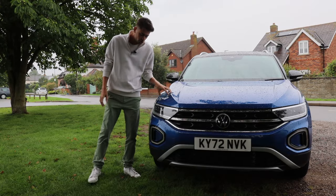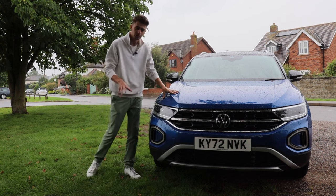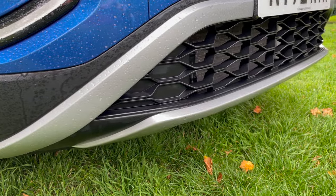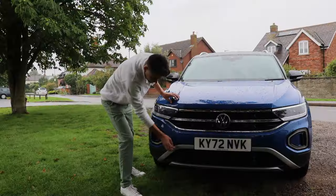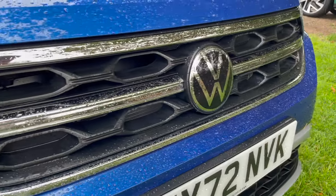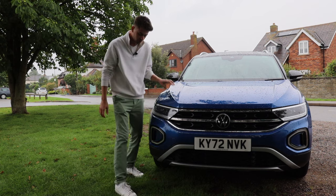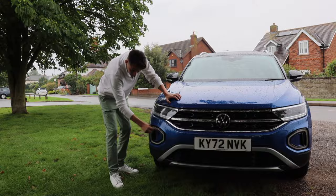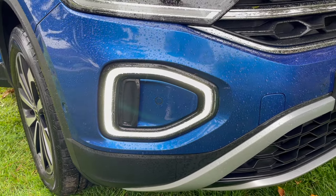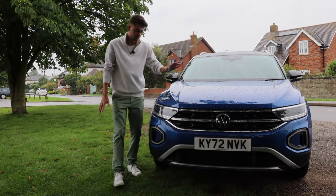Let's start at the front, as we usually do, where we can see that this is definitely leaning more into that off-roady style with its big brush guard at the bottom and its silver cladding around here. You've got a big brash grille with some interesting patterns in it, and some great angles here on the bonnet. These are your daytime running lights down here, which look pretty good when it's coming down the road towards you.